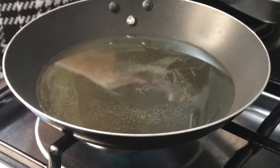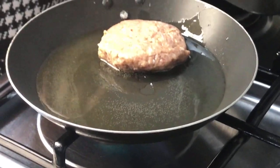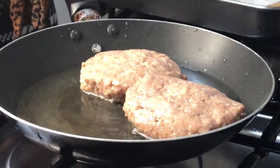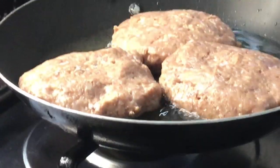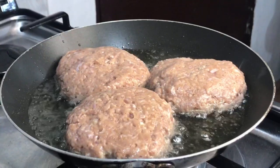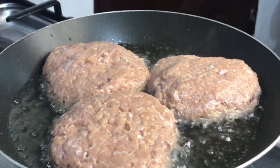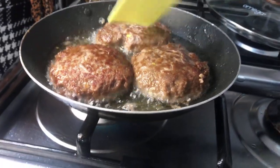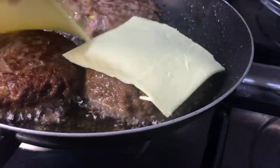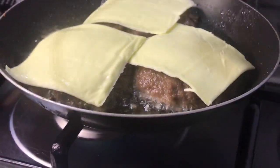We're gonna start frying our beef patties one by one — set it on a low fire. Then I'm putting cheese slices over the beef patties and I'll cover it for a little while to melt the cheese.